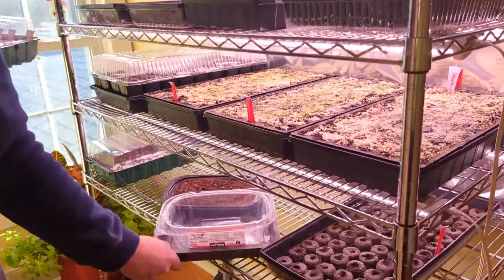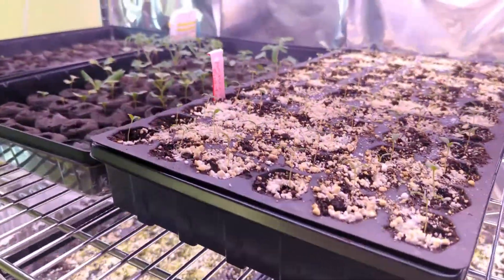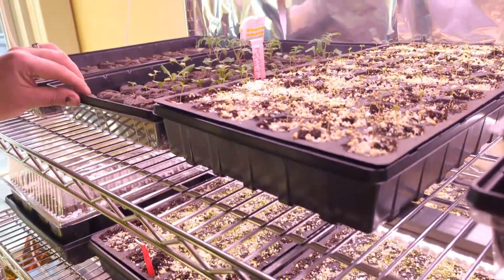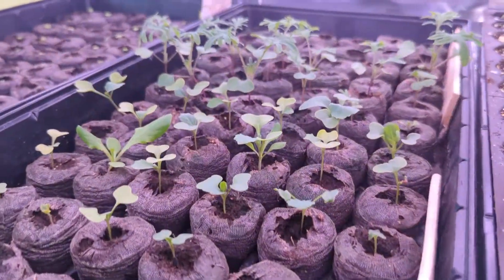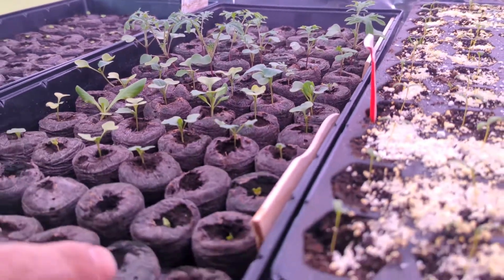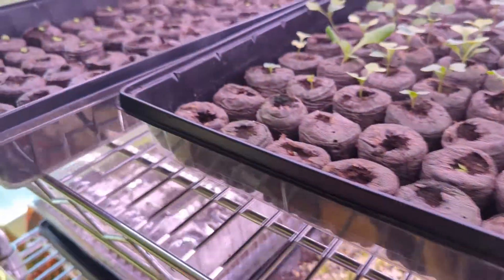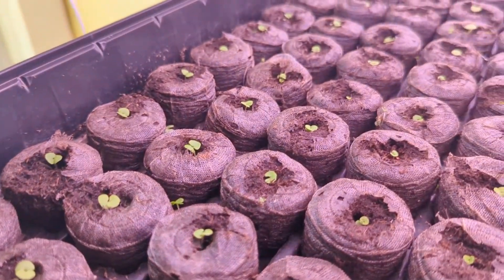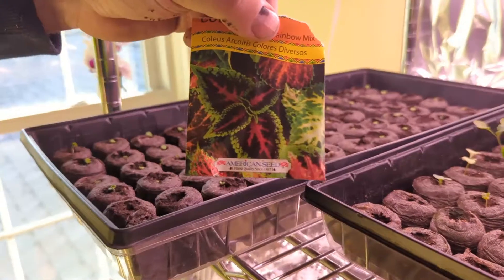We're going to have to do some shifting around so we can place that tray. We already have some cabbage and red kale that had a really poor germination, so I had to reseed it again. As you can see here in the back, some of them are now popping back up.